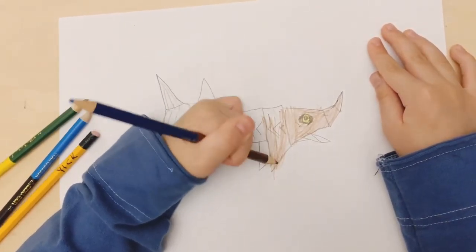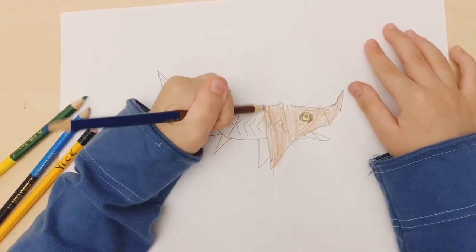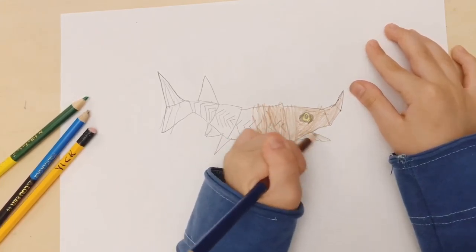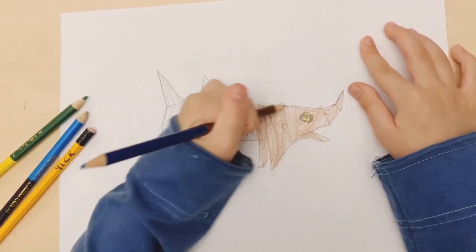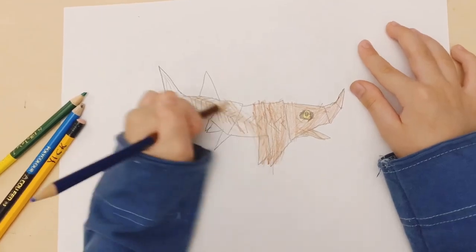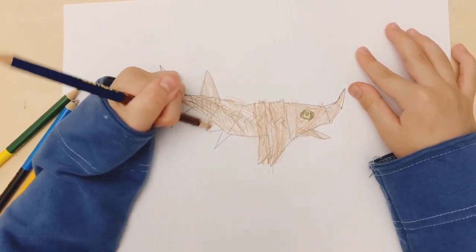Color the entire body until it's done, then color the mouth brown — color it in like this.